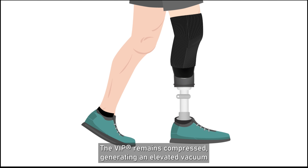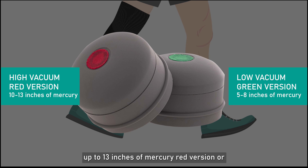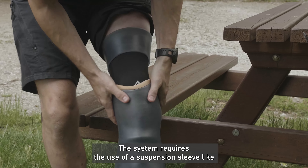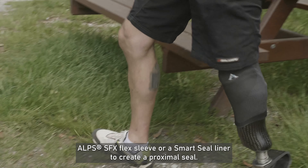After a few steps, there is no air left inside the socket. The VIP remains compressed, generating an elevated vacuum up to 13 in HG for the red version, or up to 8 in HG for the green version.